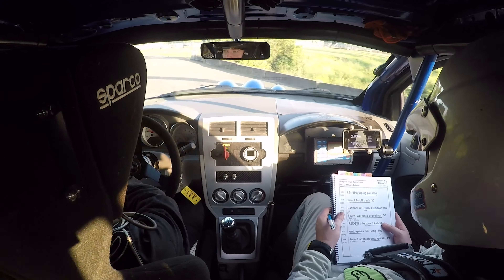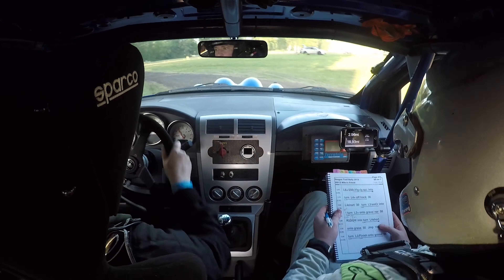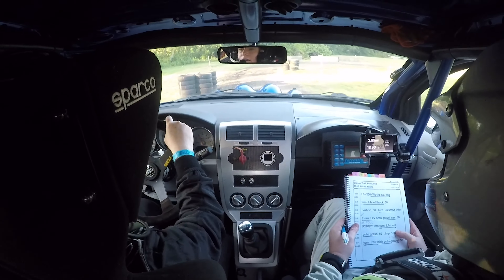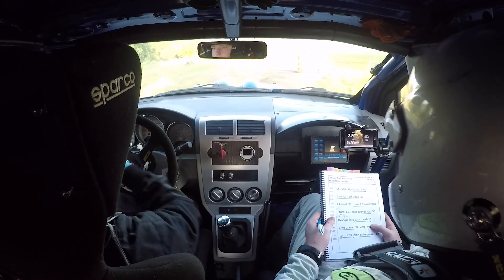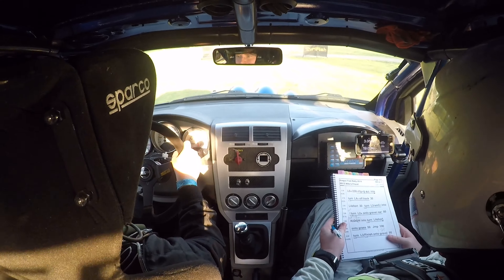Caution. Turn left two plus onto gravel. Turn left two. It's narrow. 50. And then braking right two. Stay tidy through this — this is really tight. Into turn left four short. Well done. Repeat left four short. Onto grass 50. Jump 100.